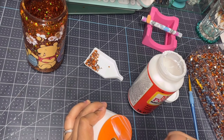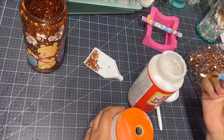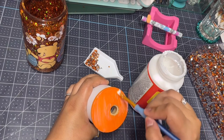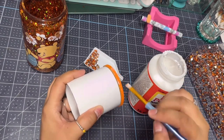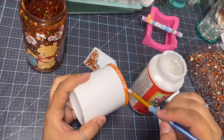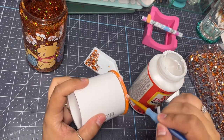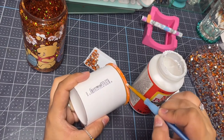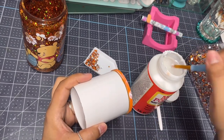We're just going to speed through this next step — all I'm doing here is adding a thin layer of Mod Podge just to seal in the acrylic paint and get ready for the next step. The Mod Podge dries pretty quickly, so once it's fully dry we are going to be applying rhinestones.